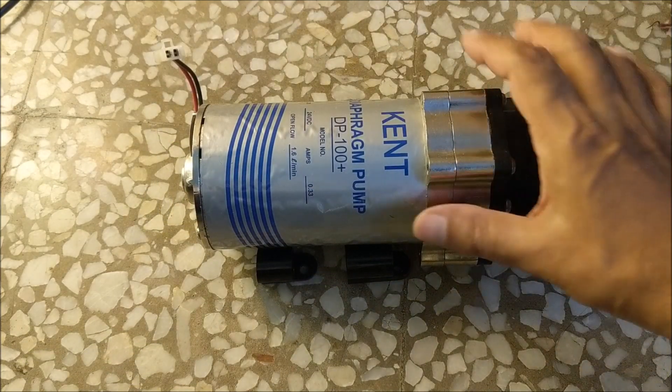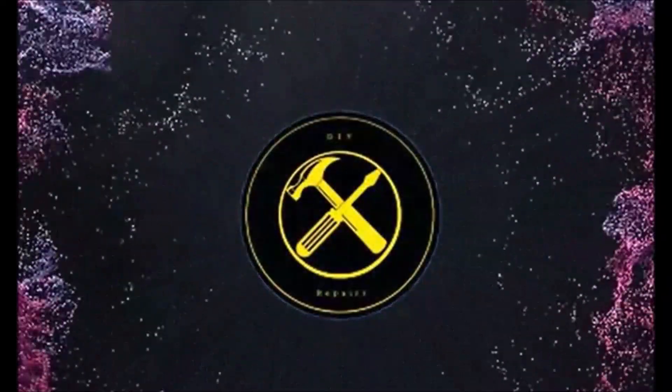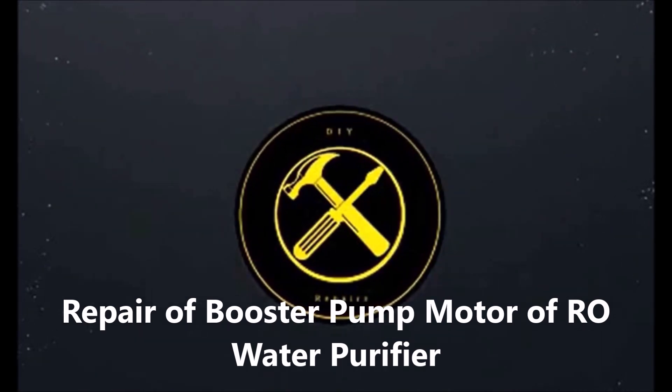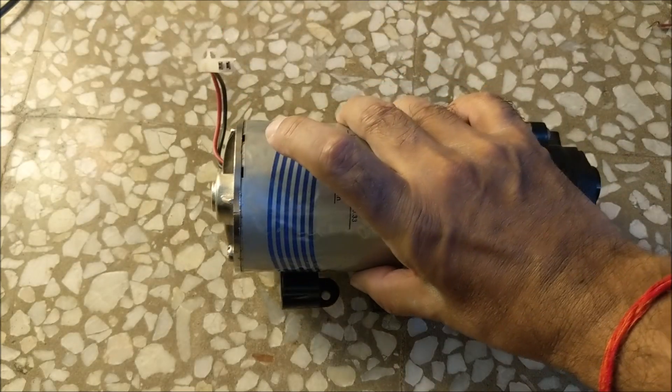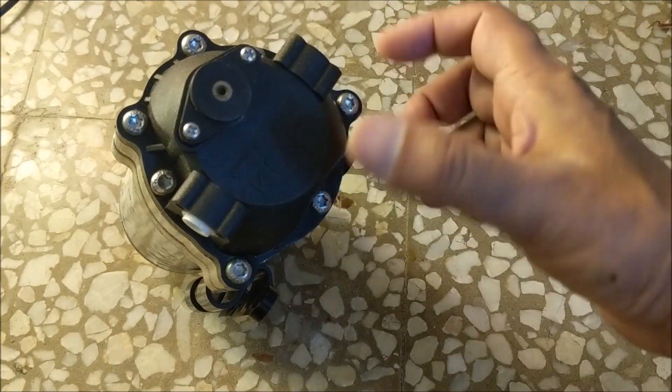So let's open the booster pump and take out the motor. This is the back cover in which the carbon brush is fitted. This is the head of the booster pump. So let's open the head first.